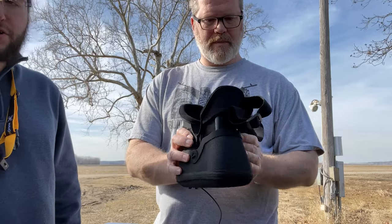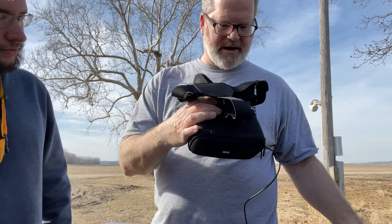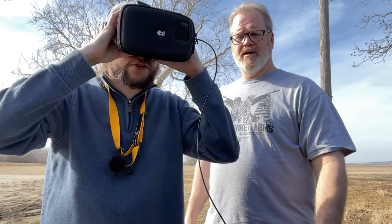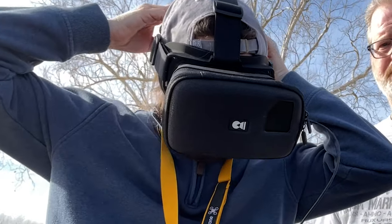We'll be flying the Air 2S today. Yes, we're going to fly the Air 2S. It's already hooked up and ready to go. I'm going to put the TX down for a second while I get the goggles on. It fits perfectly with my glasses — like, perfectly.